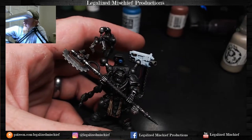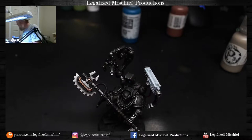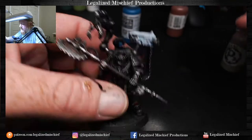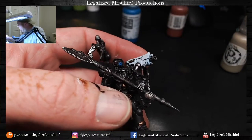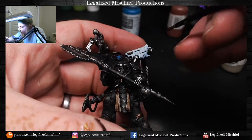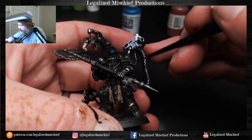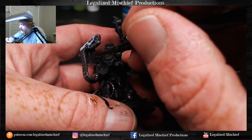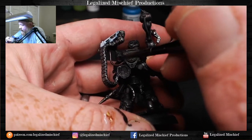After highlighting those wings, we're going to get that custom wash back out. Let me get that Agrax off the palette, thin it down just a little bit. I'm going to invest in a palette cam hopefully later this month so you can see everything going on with the palette — the dilution, mixing, and stuff like that. It's on the list.